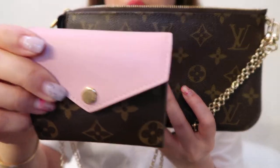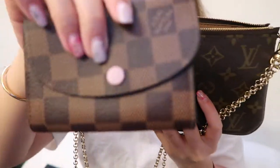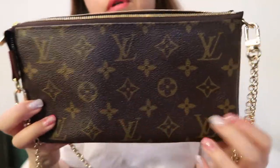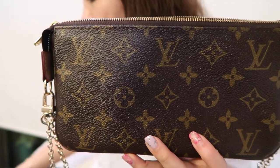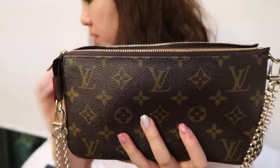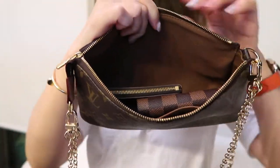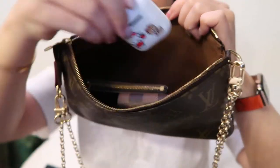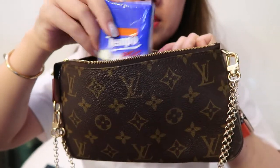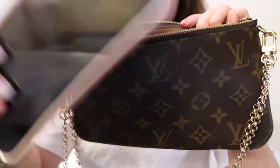As an example, using the Rosalie wallet — that goes in with no problem. The key chain for coins and keys — no problem. The headphones go in. A pack of tissues is a bit thick but it fits. And my iPhone Plus definitely fits in with no problem.